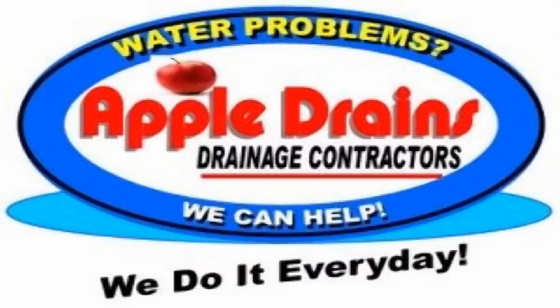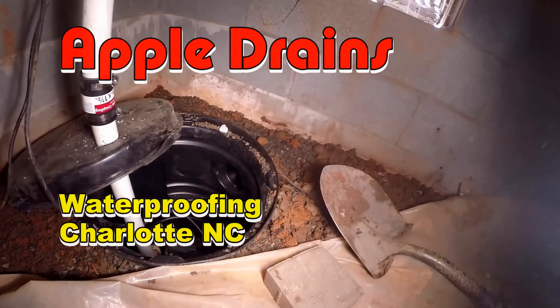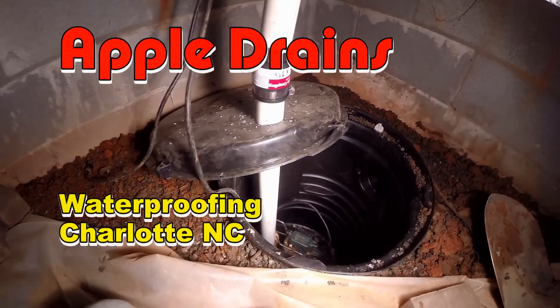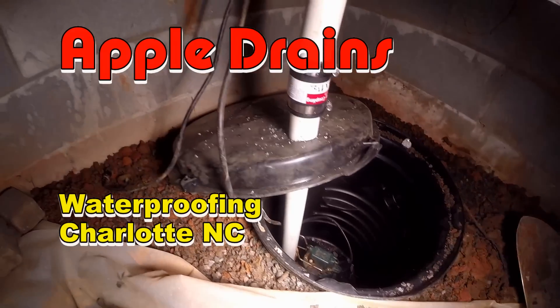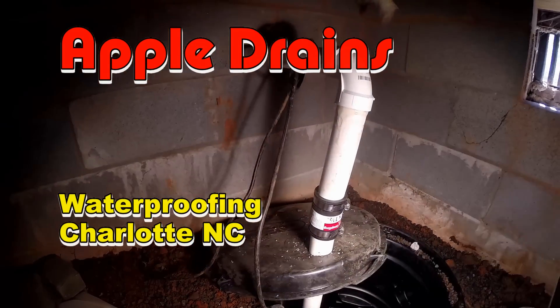Sump pump installed and plumbed out through the foundation wall - the system should help dry out this basement. This is Chuck with Apple Drains. Here's our sump head installed - you can see we brought that back up to grade, and we've got our Solar M53 inside. The check valve comes up, comes through the wall and goes out. We're going to put the lid on it and we're done.